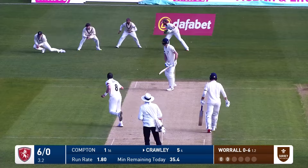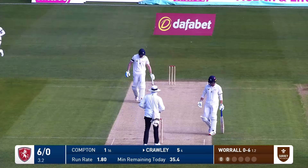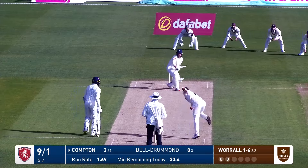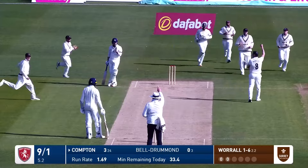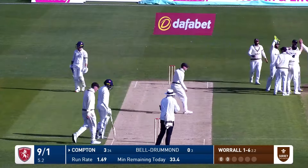Worrell in and bowling, edged and gone — Crawley goes just five balls into his summer. Here's Worrell again, on the pad, and Compton is given out. Stepping across his stumps, he looks slightly disappointed as he walks off. Height would have been the issue on that one.